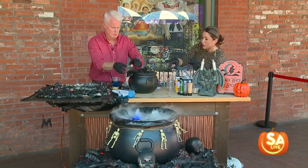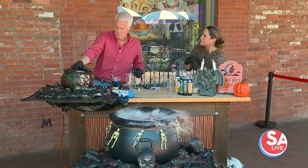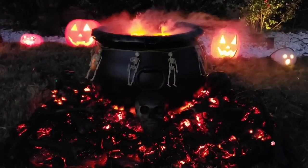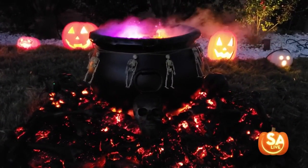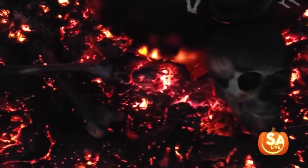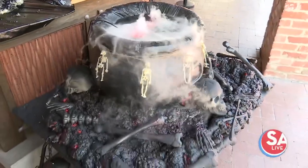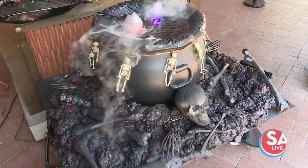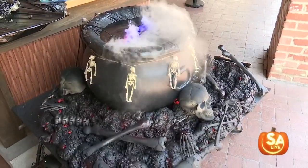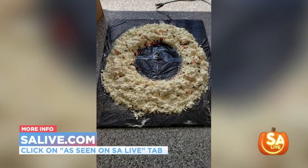That's the final look. Instead of just bones to decorate, you can go to dollar stores or craft stores and find skeleton spiders, skeleton pieces, or felt spiders and glue those to the cauldron or around the burning embers to make it pop in your yard. I'm also going to have a blue light aimed at it so you can really see the skull and bones effect at night. It's going to be positioned next to my phantom. For more information on making this cauldron, go to salive.com and click on the As Seen on Essay Live tab.